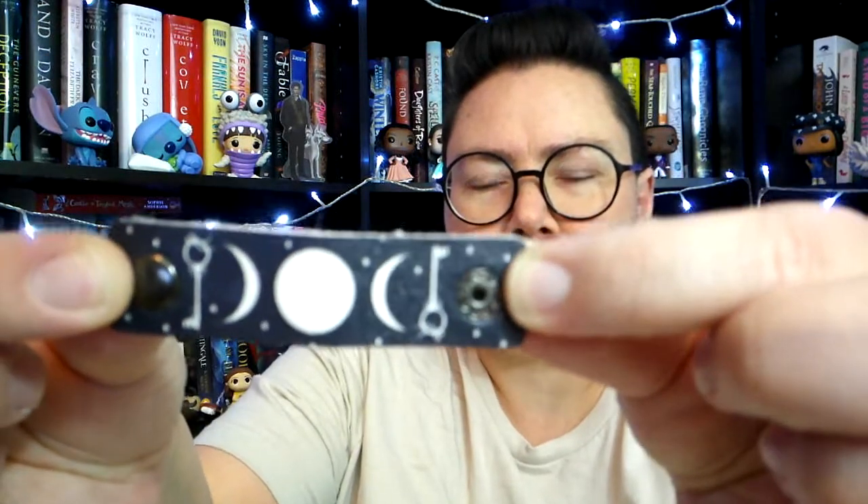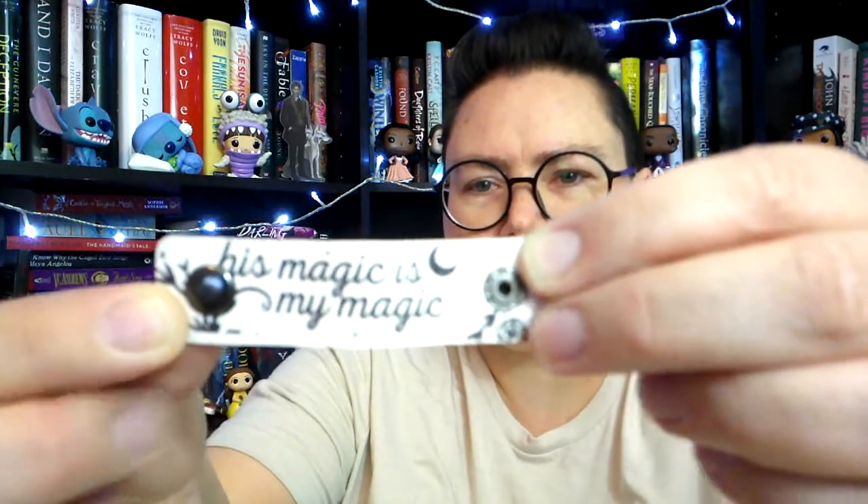What is this? Cable Keepers! Officially licensed Lakes Edge Cable Keepers, artwork by author Lyndall Clipstone. I recently read Lakes Edge by Lyndall Clipstone. So you can keep your cables and charger cords organized while traveling. These are leather. I'm going to undo each one so we can take a closer look. So this one we've got some keys and moons. I like that they're different sizes too, because you do have different cords that you've got to keep while you go. His magic is my magic.